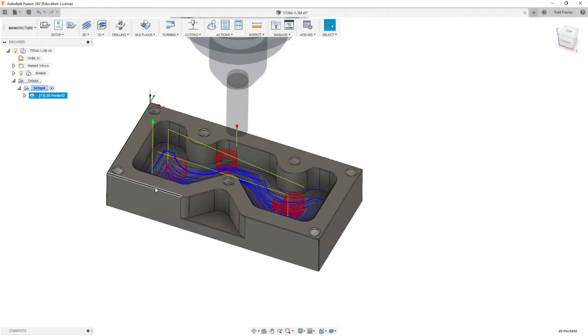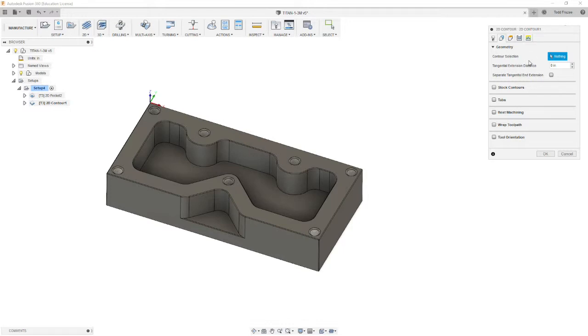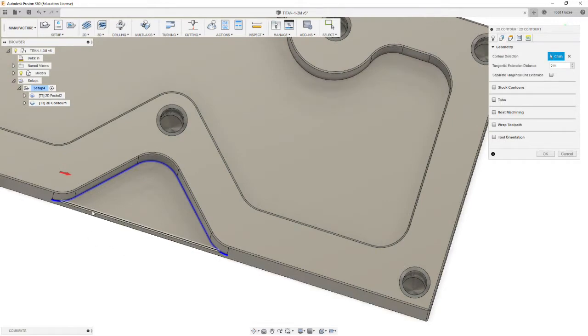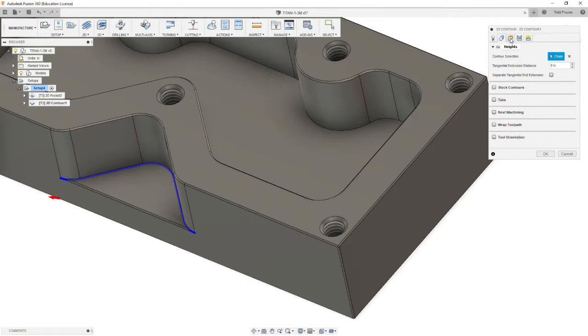Now we're going to move on to doing this shelf here. We're going to use the same cutter, so we're going to go to 2D contour. We'll leave the same 3/8 end mill, leave the RPMs alone — all this information carries over from the last routine. We skip to the geometry tab and we're going to select a chain that starts down here. We want to make sure our arrow is on the correct side of the line — right now it isn't, so we're going to flip that. Everything else stays at default.